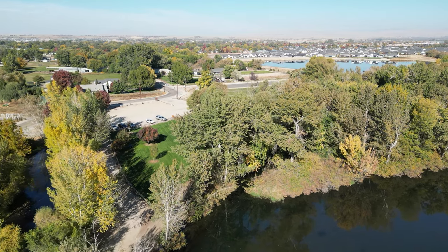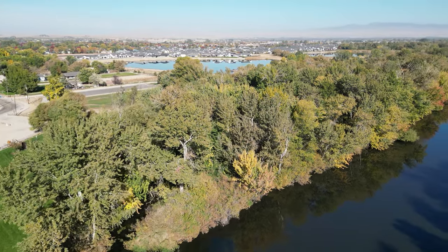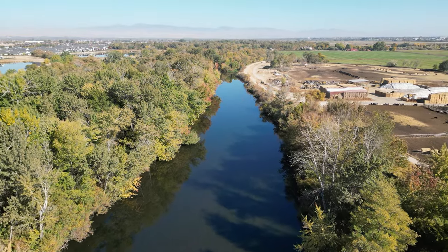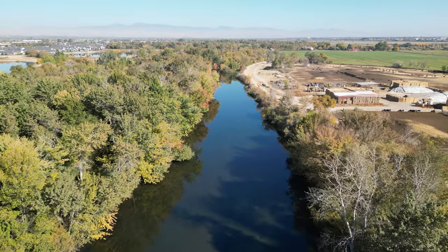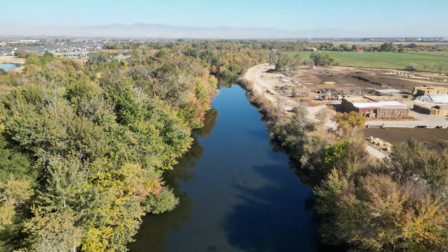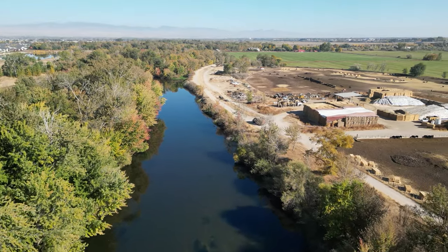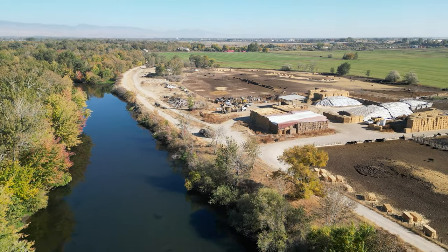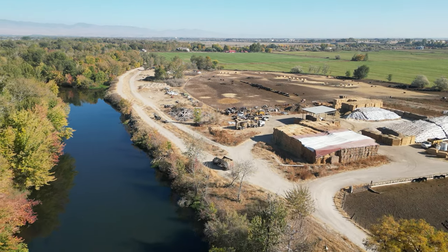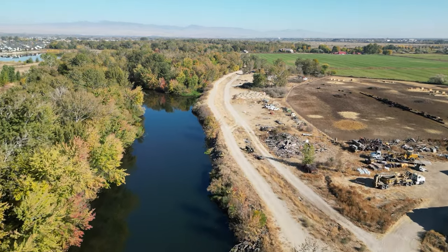That is the Star Riverwalk Park over there — I've flown from there many times, but this time I chose this area. This area is actually private property, but they have signs, parking spots, and rules for using the spot, so we're good to go. Off to our right-hand side, that is a dairy farm — bunch of cows there. We're not going to bother them.